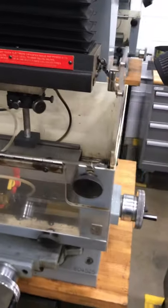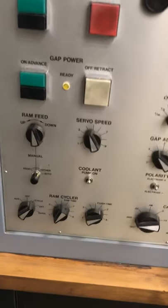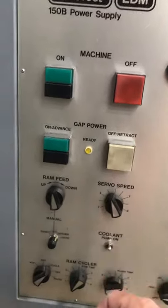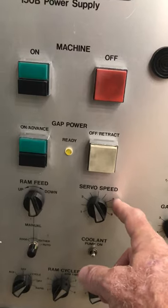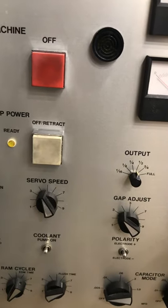I'm going to give you a brief video of what we will be doing on the sinker EDM. This is a sinker EDM right here, and this is our control panel. We have an on and off, an off/retract button, a RAM up or down, servo speed, output, frequency, gap adjust, and percent of on time.